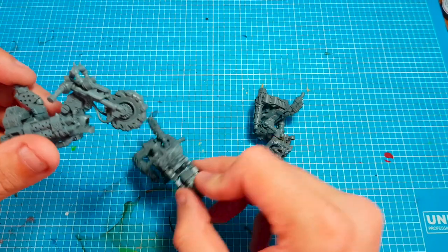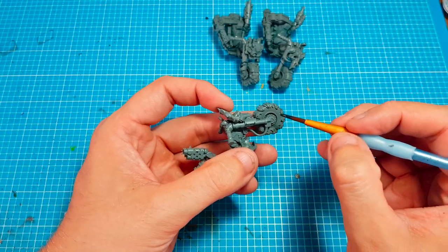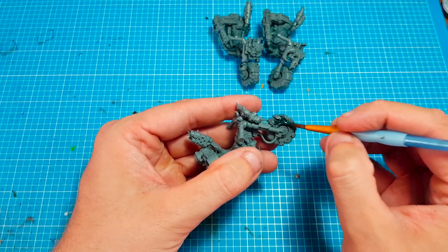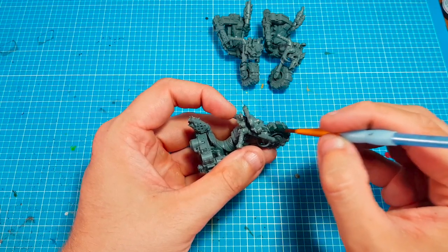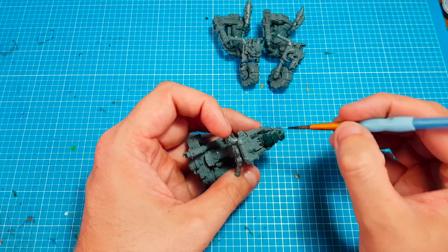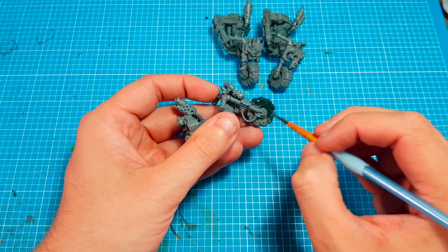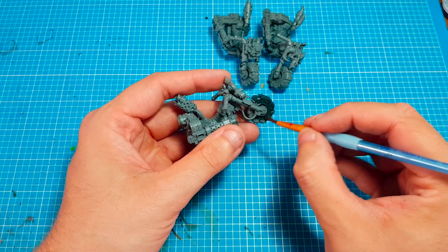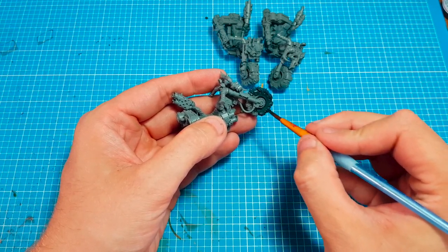This paint is pretty nice to be honest, seems to be going on very smoothly. Although it's a dark color it does require two thin coats, which isn't really a problem because it's pretty standard in painting these days. I wish that when I started painting someone had told me to do two thin coats and to thin all my paints, because it would have helped a lot.